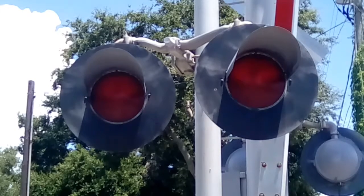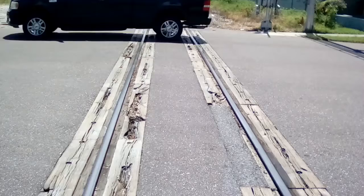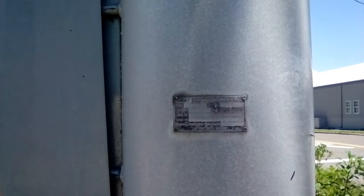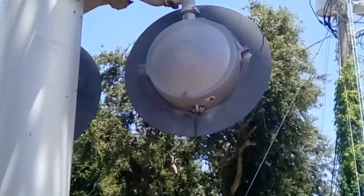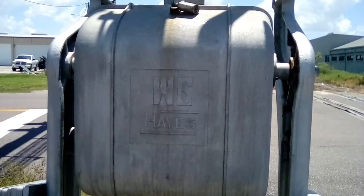This is what I think is a very interesting crossing that I happen to stumble upon one day. This is still a wood crossing with a mechanical bell on one side and an e-bell on the other side, along with modern industry gantries, flashers, flasher brackets, and junction boxes with WC Hayes mechanisms.